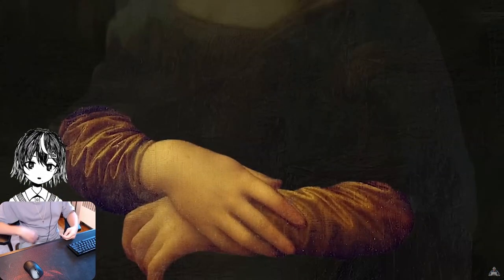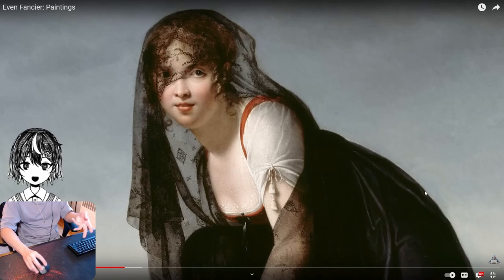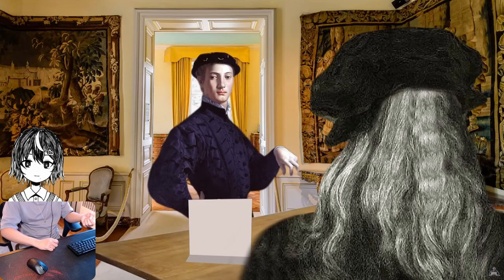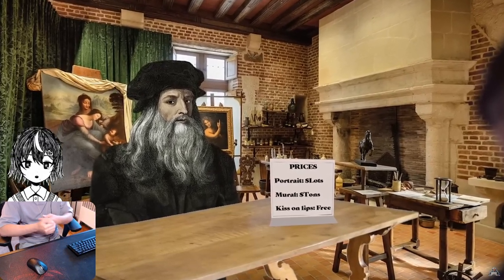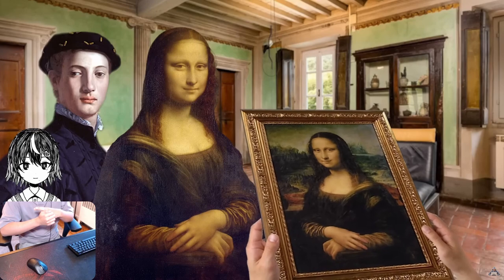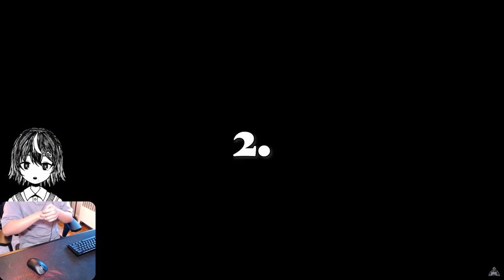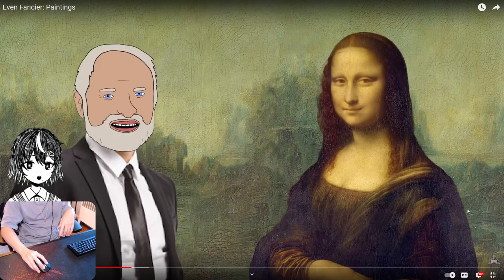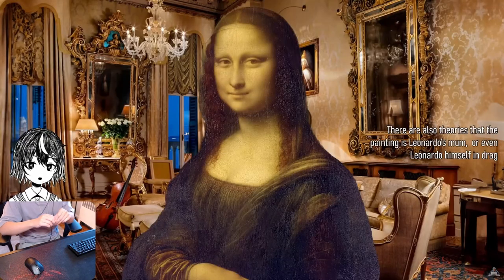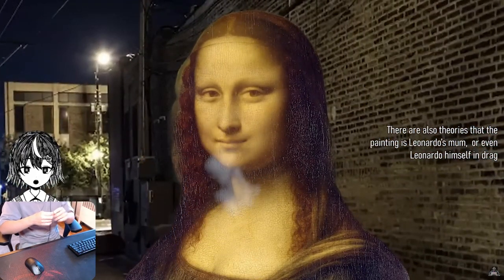The reason she has her arms crossed and is a little bit chubby is because she's pregnant. You can kind of see that she's wearing a veil, and that particular type of veil was worn by pregnant women at the time. Her husband commissioned the painting when da Vinci was already well-known, so it would have been very expensive. But it was never handed over to the family — Leo left it in his will to his apprentice.